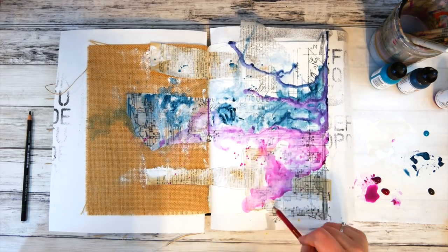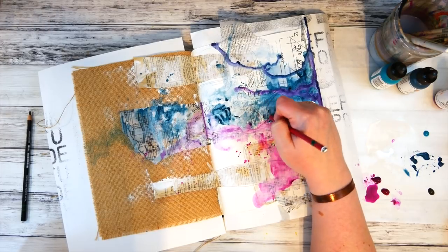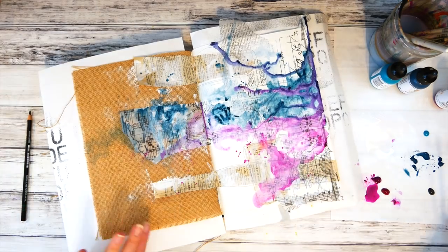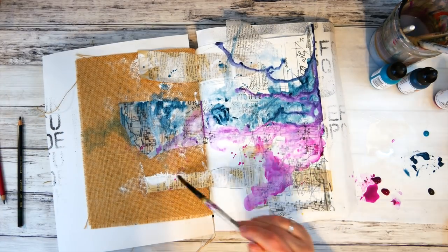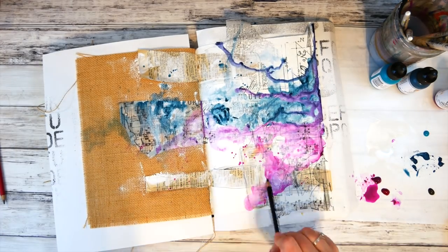Next I picked up my Stabilo All pencils to add some sketchy lines around those torn-out book pages, and then journaled on the right side a little message to myself. When I was finished, I activated those lines with my paintbrush and a little bit of water.